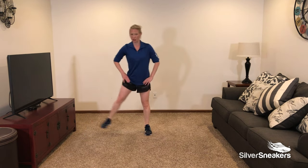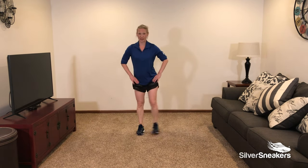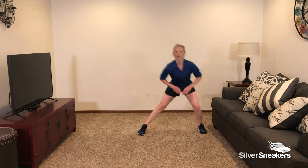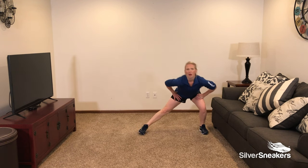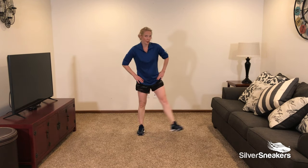As you come out, really push off — use a little power there. Lunge, push, and raise. Sending those hips back, push, raise. Now if 40 seconds is too long for you, feel free to do them for 30 seconds and rest for 15, or 30 seconds and rest for 30 seconds.